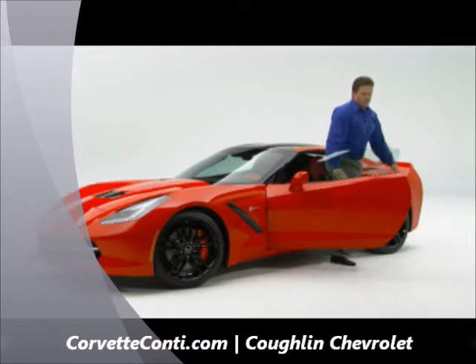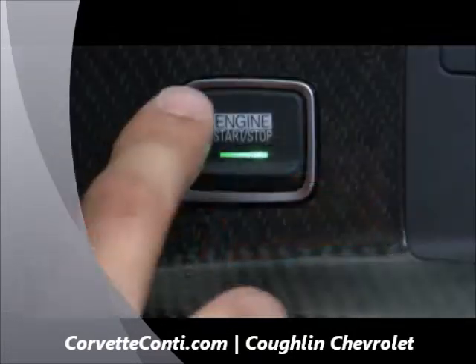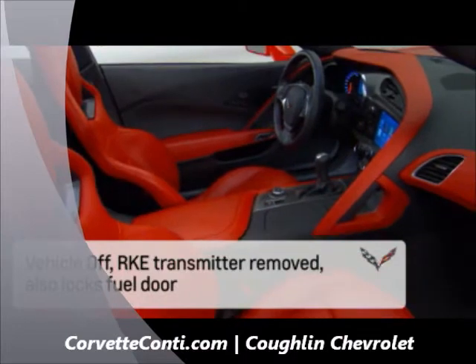Passive locking is a feature that automatically locks the Corvette Stingray shortly after all the doors are closed. This occurs if the vehicle is off and at least one transmitter has been removed from the interior, or none remain in the interior.